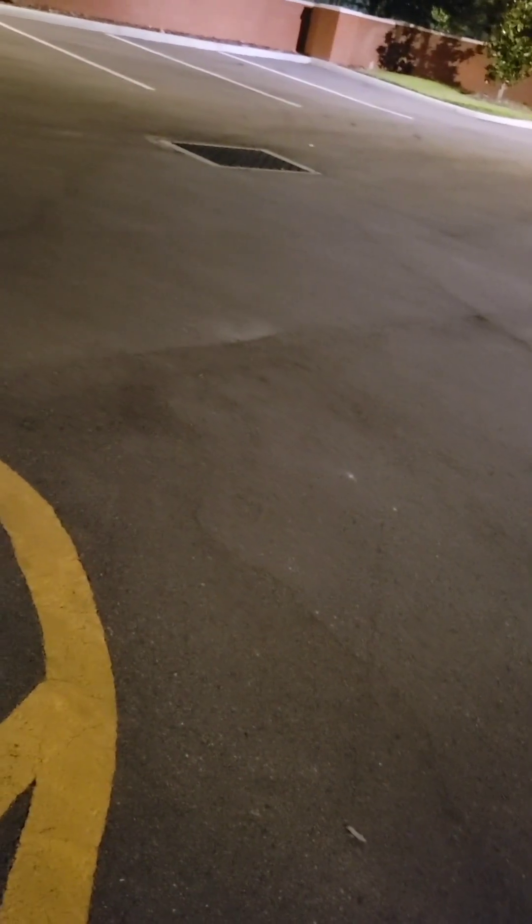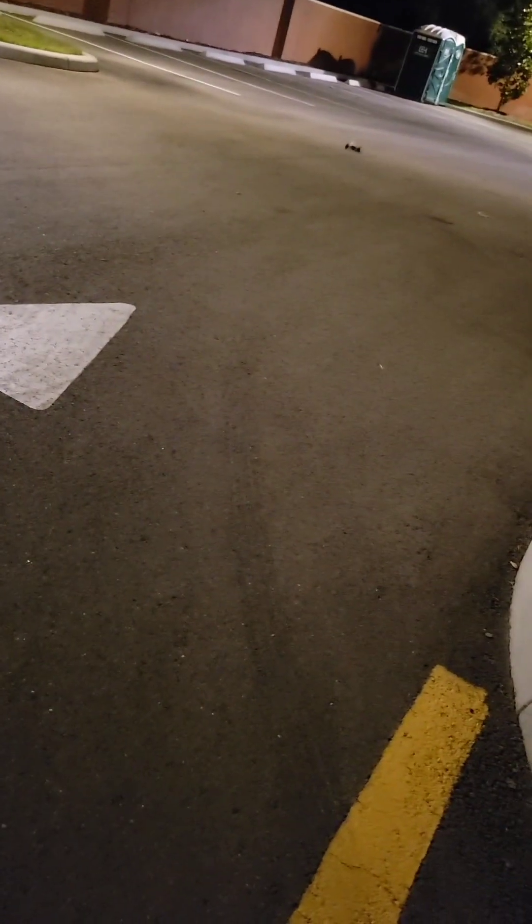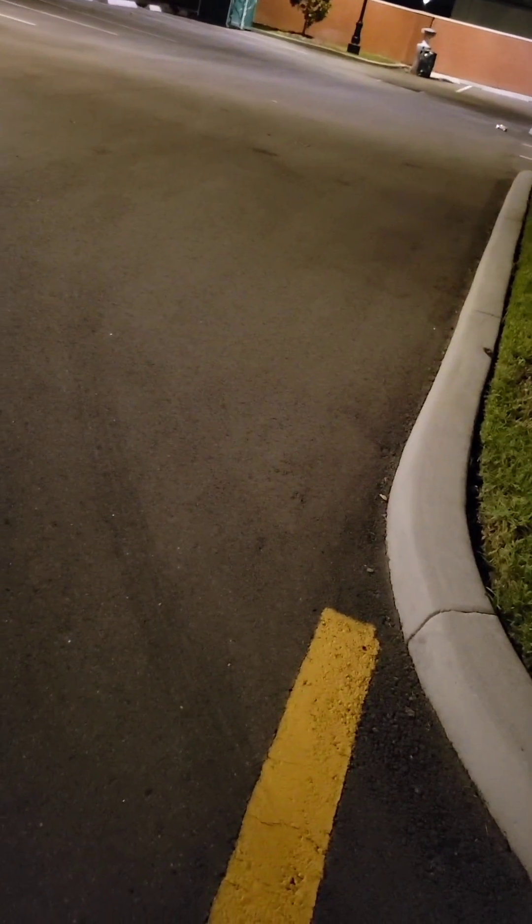This is a fun little RC, can't complain. It's grippy now — slippy when you want it and grippy when you want it. Turns are nice.